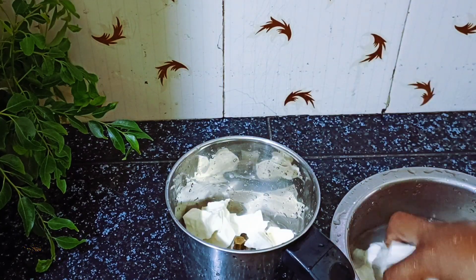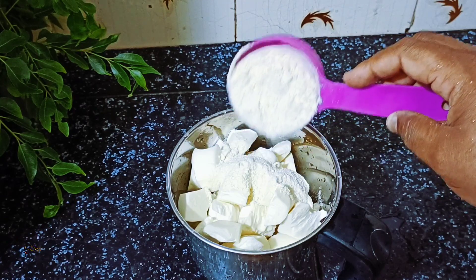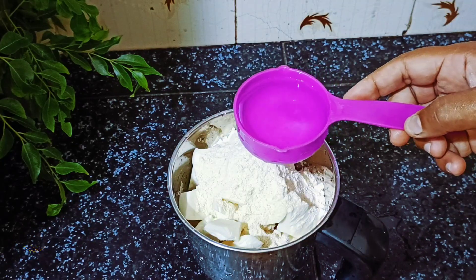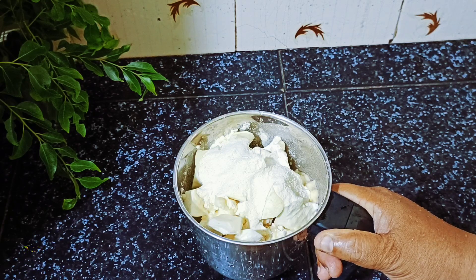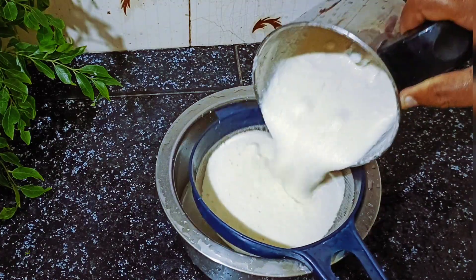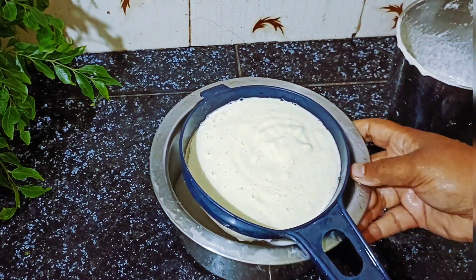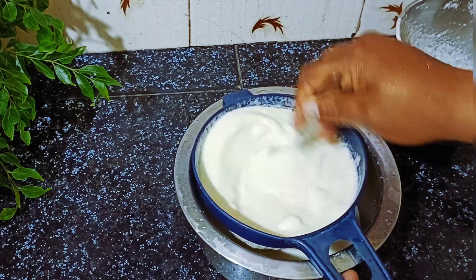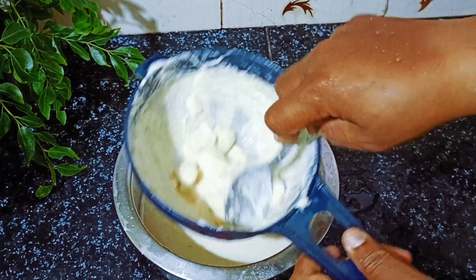I'm going to add 2 tablespoons of milk, add it with the seed, add it in the 2 cups. We have two cups. I will add a cup of milk and add it to the dough.